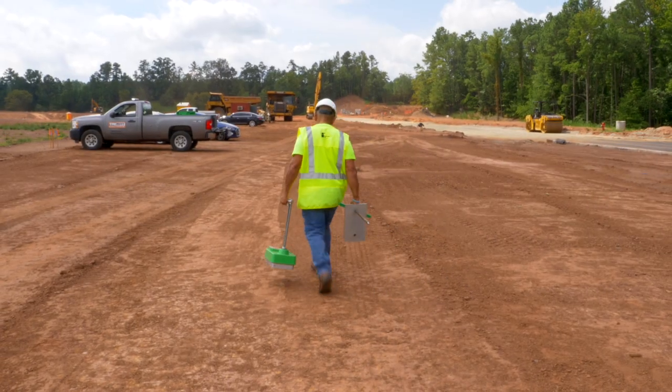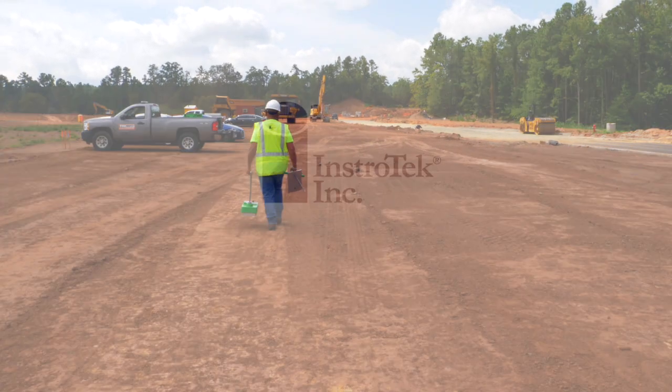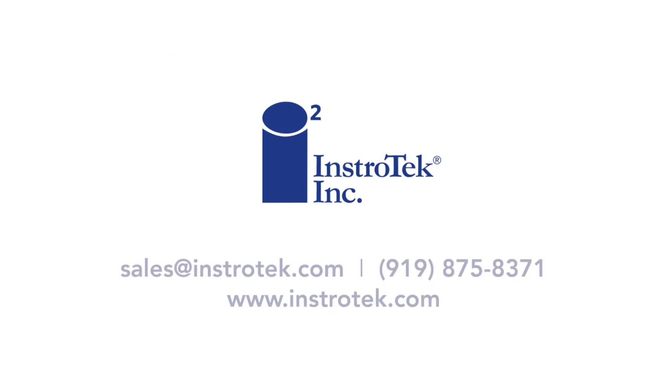For questions or more information regarding the Explorer 2, contact us at sales@instrotech.com or call us at 919-875-8371.